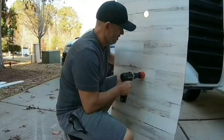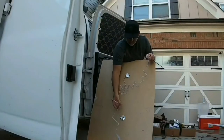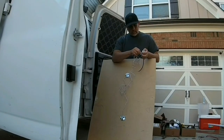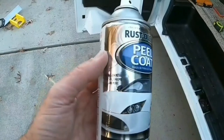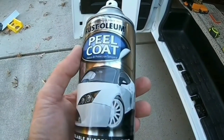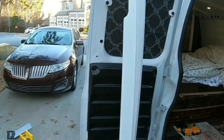I can't stand when that happens — you can't find the stud and you end up with three holes. I've never used this before but I was always curious — it's a peelable rubber coating and it was on sale, so I went ahead and got it. I'm going to use this on the boards; let's see how that turns out.